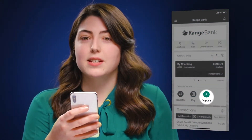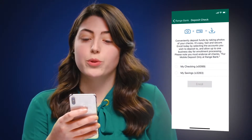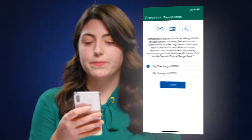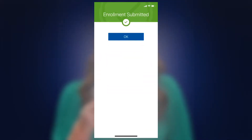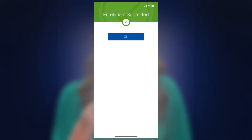From the dashboard, click the deposit button. If this is your first time, you will be prompted to enroll in mobile deposit. Click the accounts that you would like to enroll in and click enroll. Please note it will take one business day for approval.